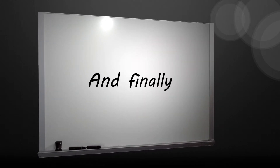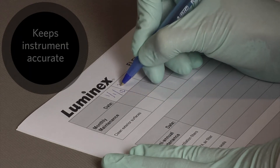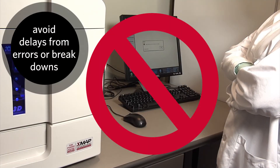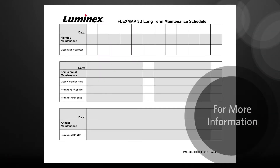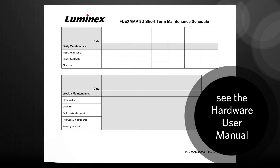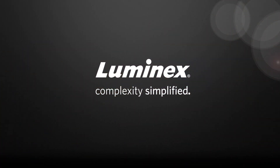Remember: keeping up with the maintenance schedule is the best way to keep your instrument reporting accurately and running properly. Delays from errors or breakdowns will be avoided. For this reason, following the maintenance schedule is very important. For more information on the procedures on the maintenance schedule, please refer to the FlexMap 3D Hardware User's Manual.